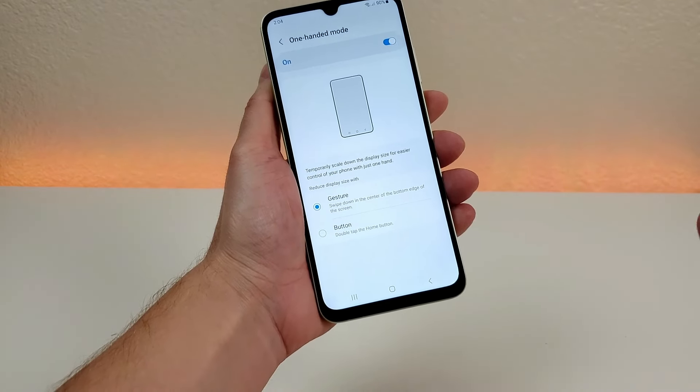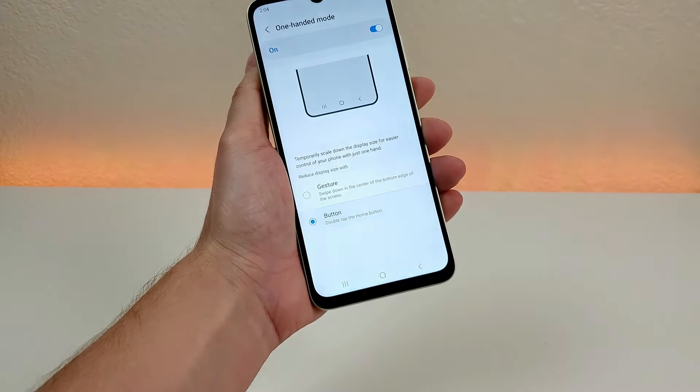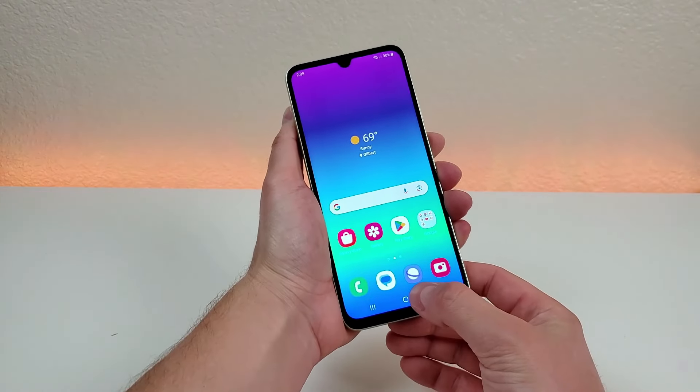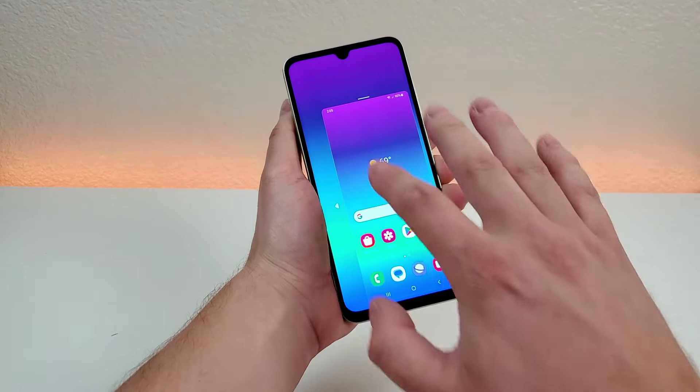There is one other option to access One Handed Mode, and that is via a button press instead. So gesture is one option, and then you can see the other one is button. By enabling this, all you have to do is double press on the Home button and then it shrinks things down into One Handed Mode.